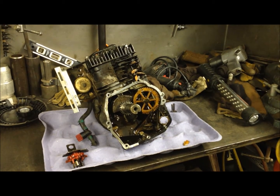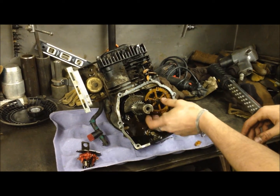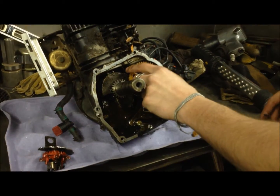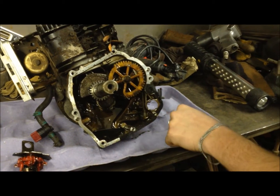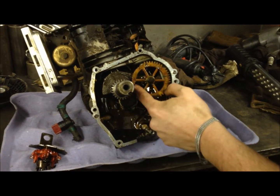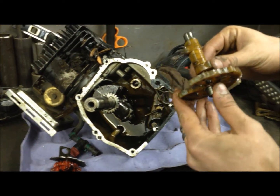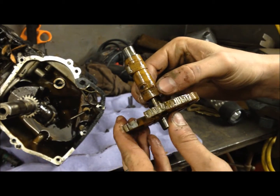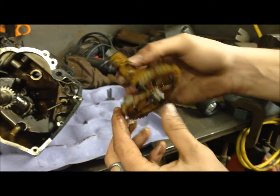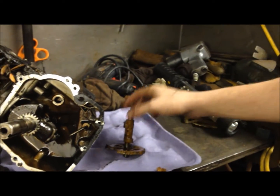We went ahead and pulled our cover off and took our governor out, and this is what we found. This is kind of why I have some reservations about anything inside a motor made out of plastic. As you can see, this is the cam gear and it's got pieces busted out of it. That's why our valves weren't moving — we got into a spot where there were no teeth and obviously it's not going to turn the camshaft. You can also see they didn't change the oil too regularly because there are flat spots starting to be worn into the camshaft. That's pretty much toast and we'll go ahead and replace it and put a new cover seal on there.